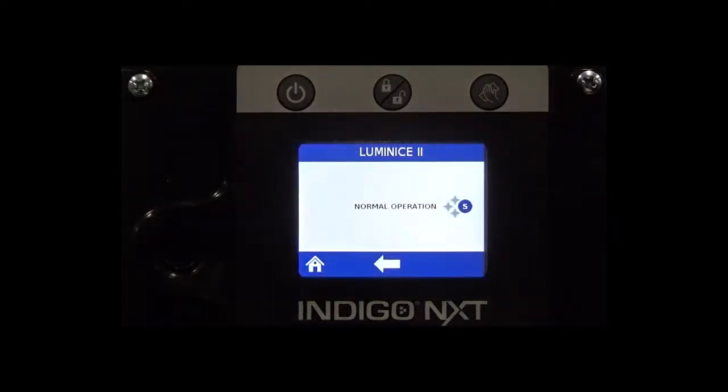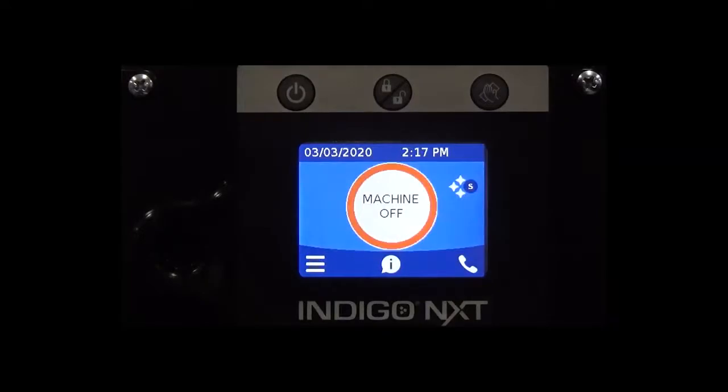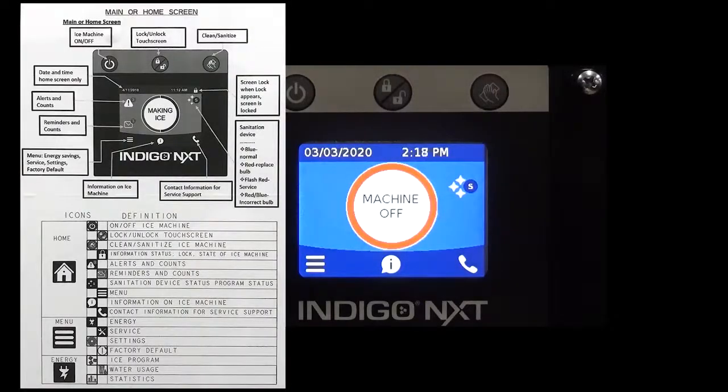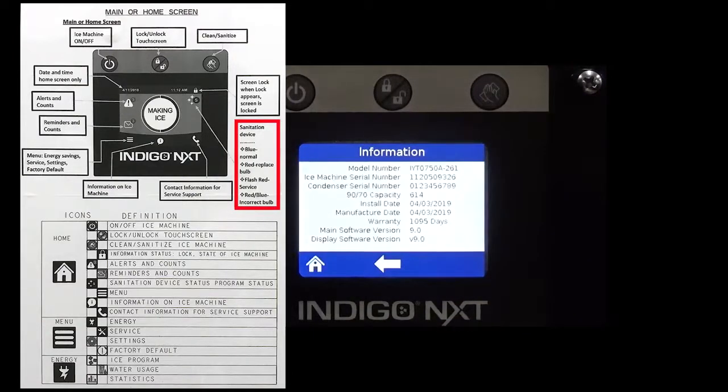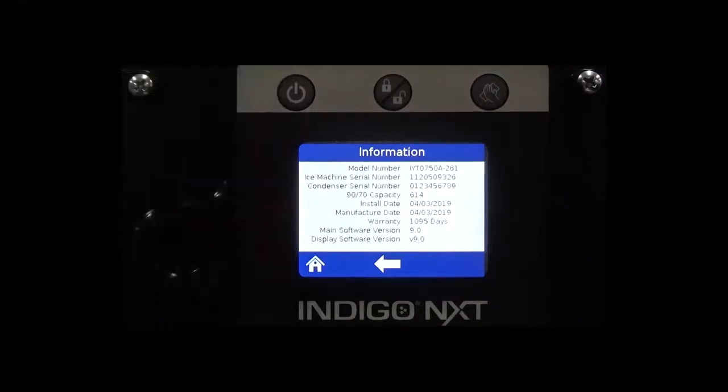The color of the icon will indicate the status of the Luminize 2 growth inhibitor. To understand the meaning of the different colors before the new software update, you had to look on the inside of the front door panel. Now with version 9.0 and above, all you need to do is touch the sanitation icon.